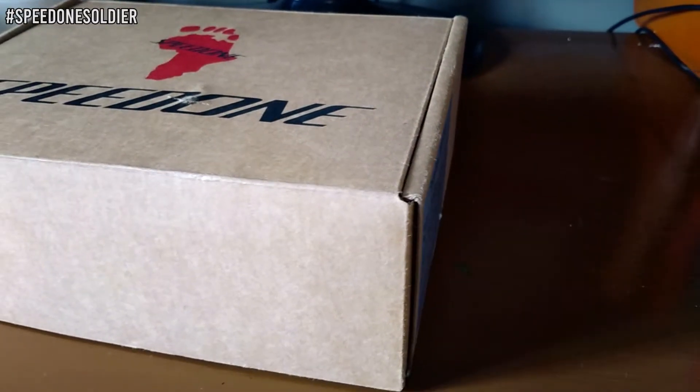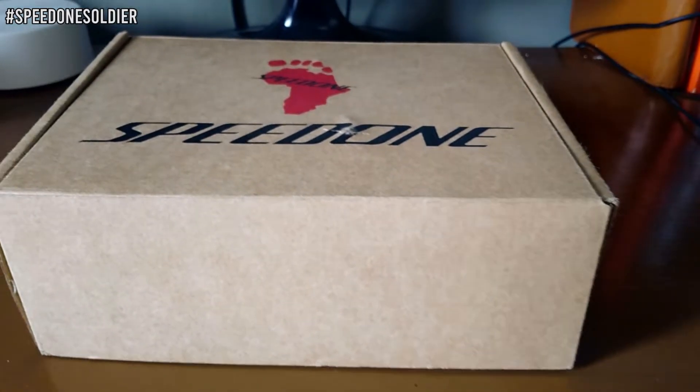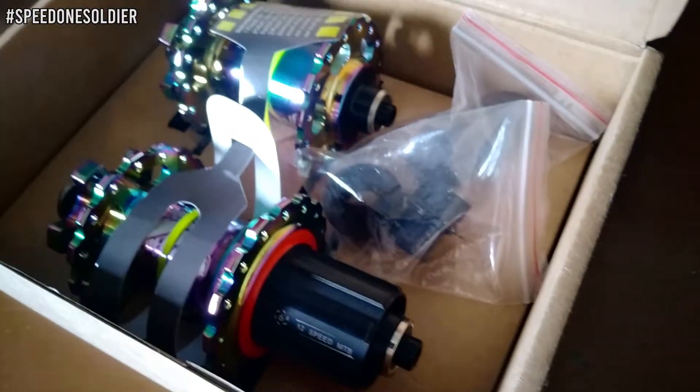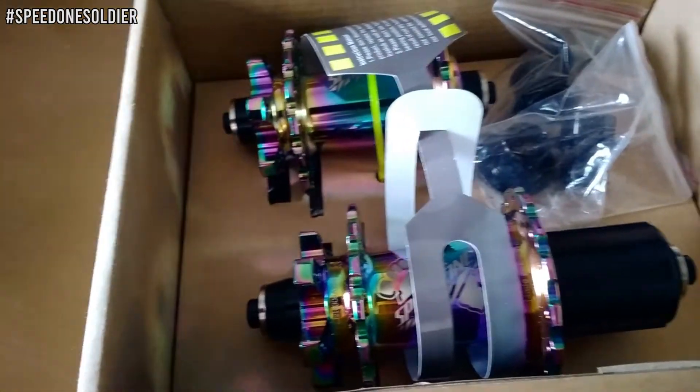This is the latest version of Speed One Soldier Hubs. Naglalaro ang price nito sa 3,000 to 4,000 pesos depende sa bike shop na nagbibenta ng hub na ito. So kung naghahanap kayo ng sulit at quality pero pasok sa budget na MTB Hubs, try ninyo itong Speed One Soldier Hubs.